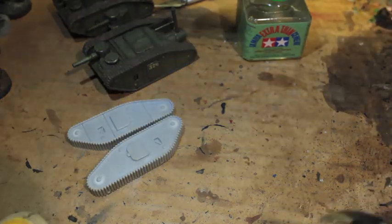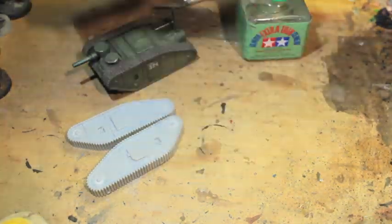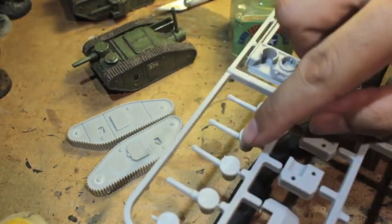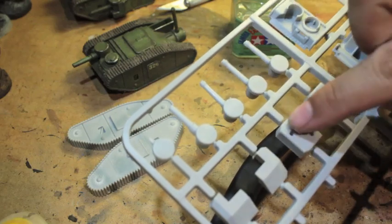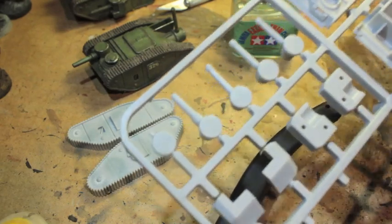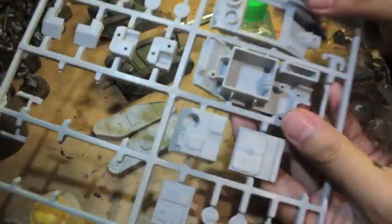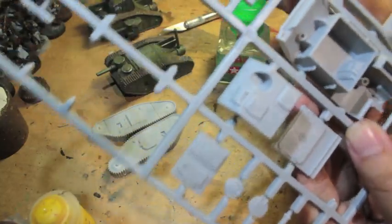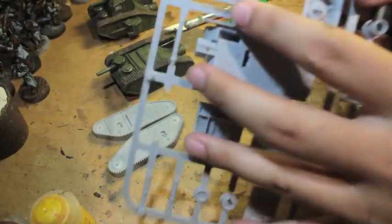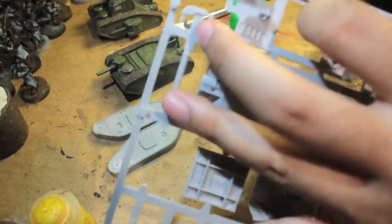Now if I was to build a Mark III tank, I would cut out some sponsons and these sections for the sponsons. But I am not. Instead, let's back up a bit - we're going to cut out the bottom part of the main body as well as the top part. I've also found that going upside down like this makes it a lot easier to snip.